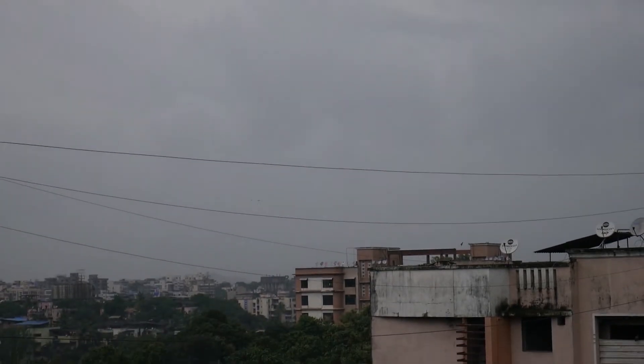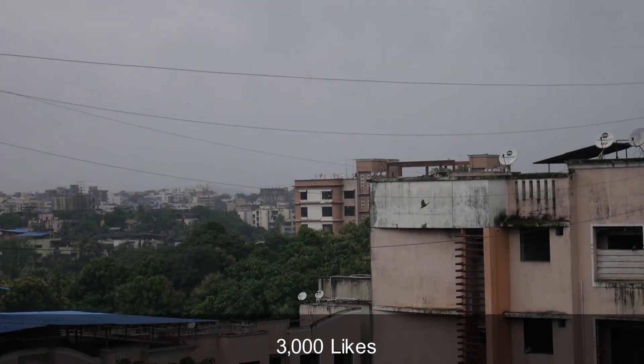That was all about the cheapest fluid head tripod you can buy under 4000 bucks. I hope you guys enjoyed watching this review. How about giving this video 3000 likes?